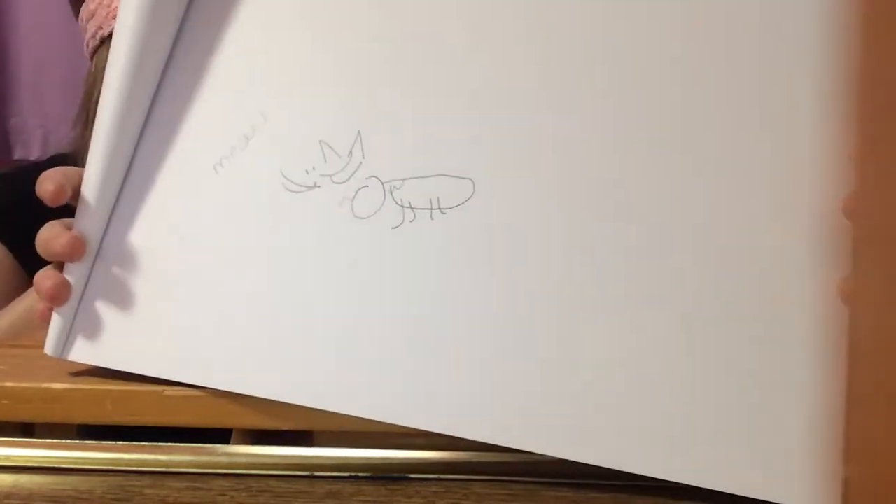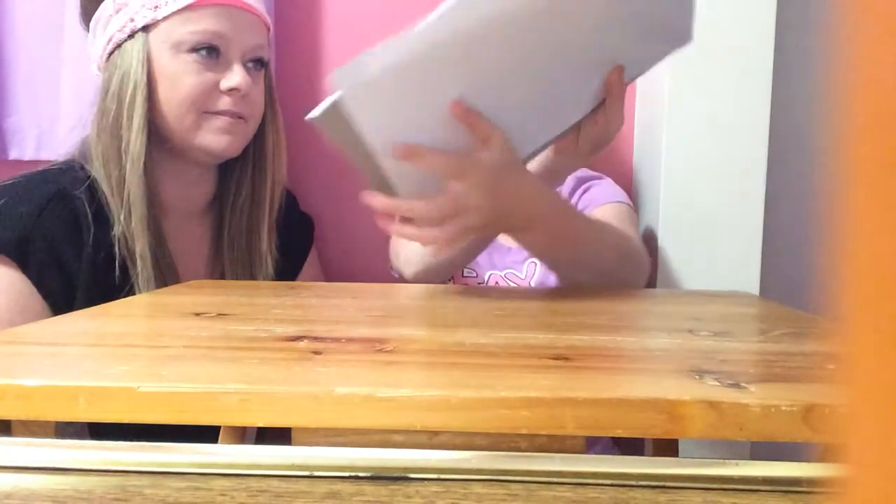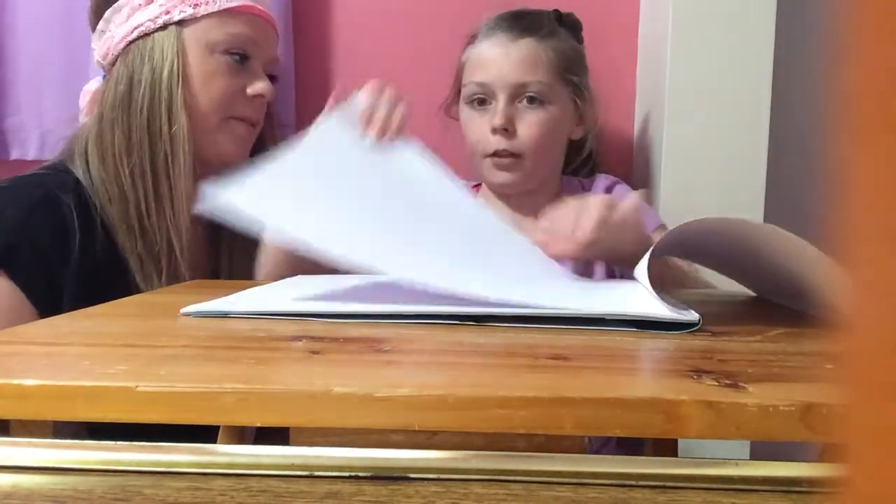It looks like a cat that's fallen apart. Can you see it? This is meow. Do you want to do one more each? You can do one more if you want.